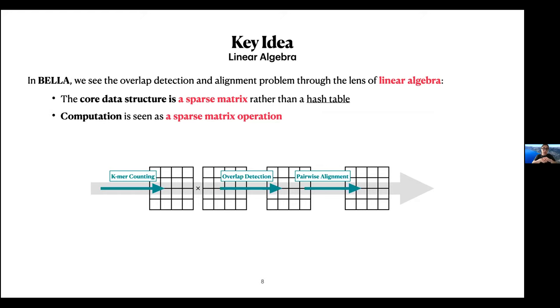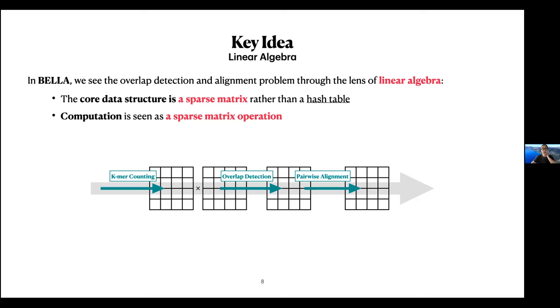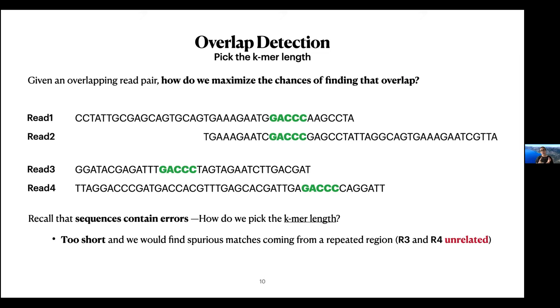I'll talk about the k-mer counting part, particularly how we decide which k-mers to retain — important for ensuring output quality — and then how we perform overlap detection using sparse matrices and the pairwise alignment step. The first question is how do we pick the k-mer length? If we pick a k-mer length that is too short, due to errors and the repetitiveness of the genome, we will find matches all over the place in the dataset. For example, we might find this 5-mer in both reads one and two, which is an overlap we do want to find, but also in reads three and four that are completely unrelated. This increases computational burden and complicates the assembly step.